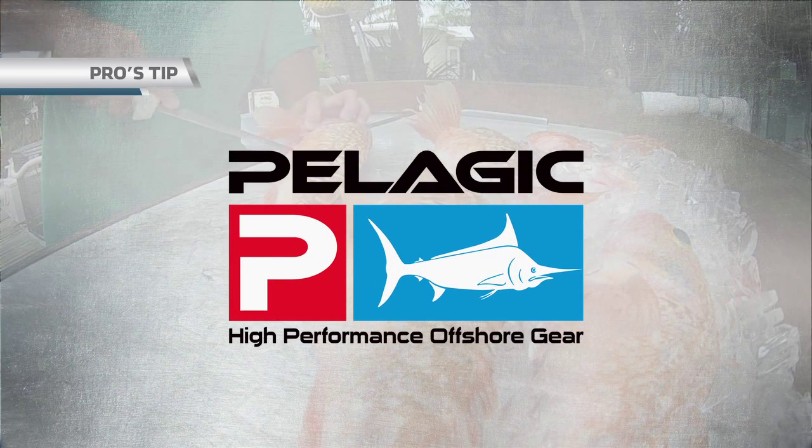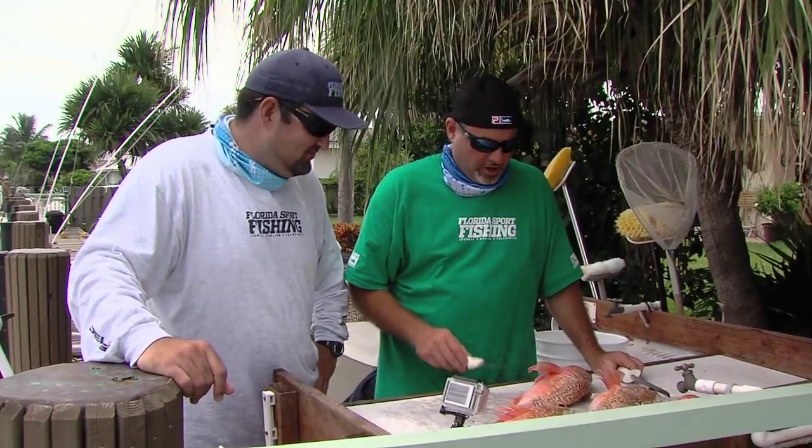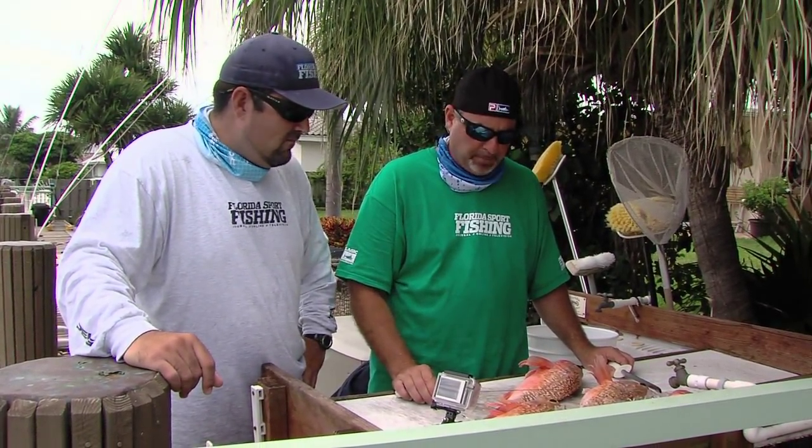Pro's Tip, brought to you by Pelagic, high performance offshore gear. Well, we just got back to the dock here, Carlos. I want to show you exactly why these fish are called Black Belly Rosefish. We're going to fillet a couple of them up.